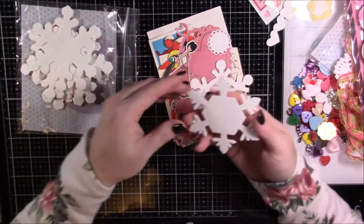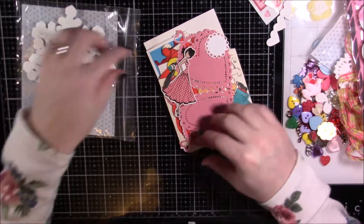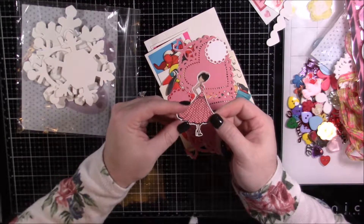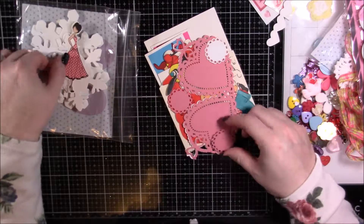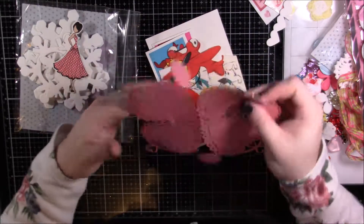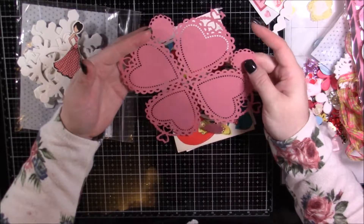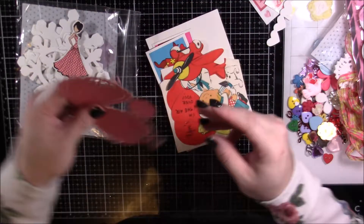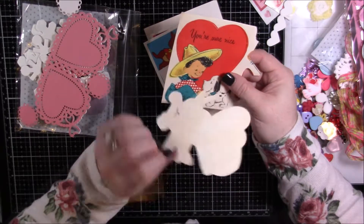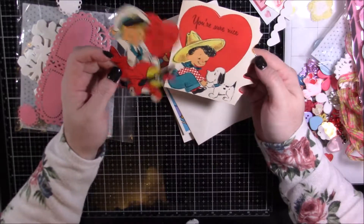She sent a number of foamy snowflakes, and then a larger chipboard snowflake — those are a little more dimensional. There's this cute little Prima girl; I don't know if she colored her or if this was just a cardstock piece, but she is such an adorable little Prima girl. There's also a little heart doily decorative piece that is awesome and can be cut apart and used in many different ways. She also sent some vintage Valentine cards — 'I'm up in the air over you' and 'You're sure nice' — so cute, I love that little puppy.